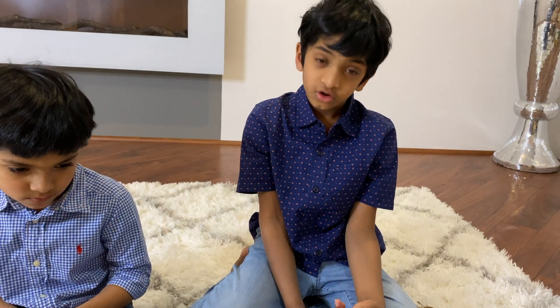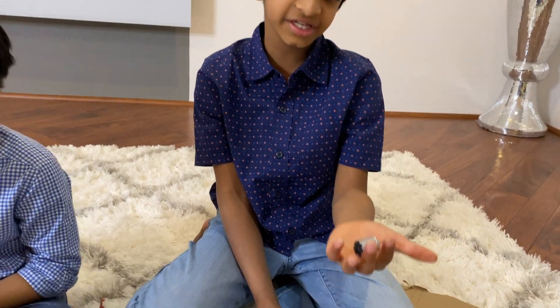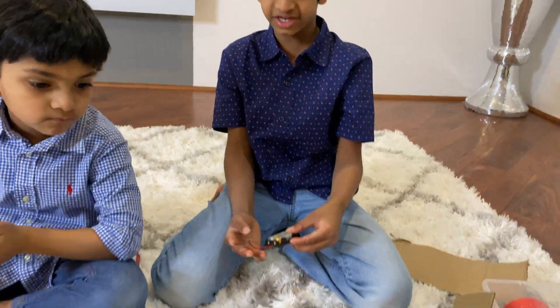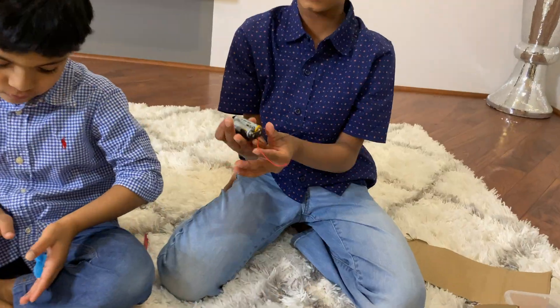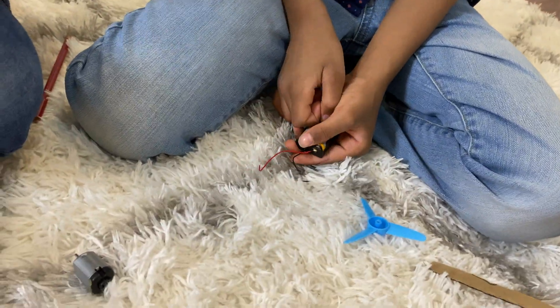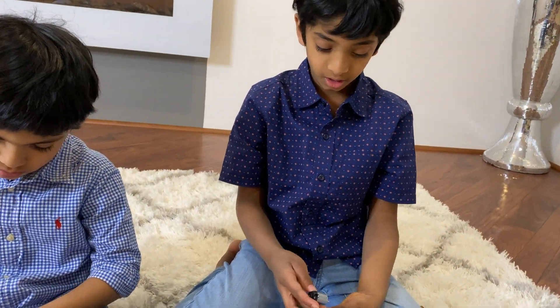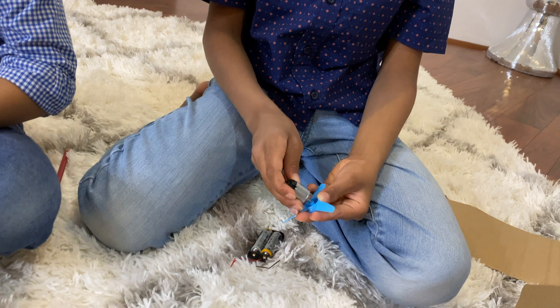We need three things to make a car move: a load, a circuit, and a battery. Let's try making the circuit. We need a DC motor, which will act as the load, some batteries, and some wires. If you need your parents' help, please go get them. I have my fan — if my circuit is working, it'll spin.